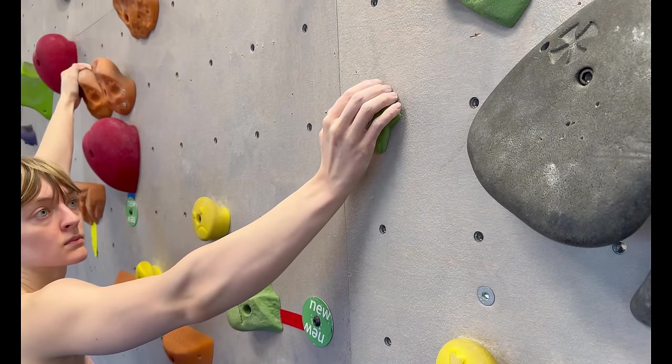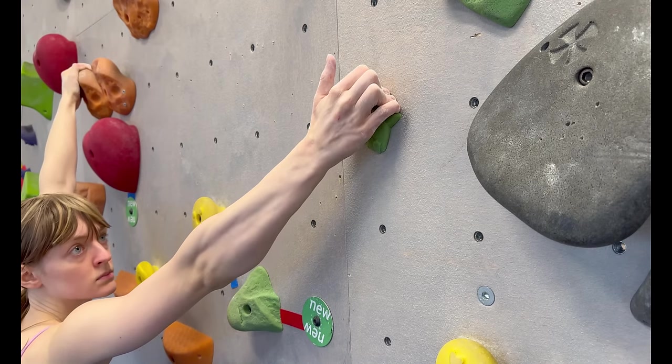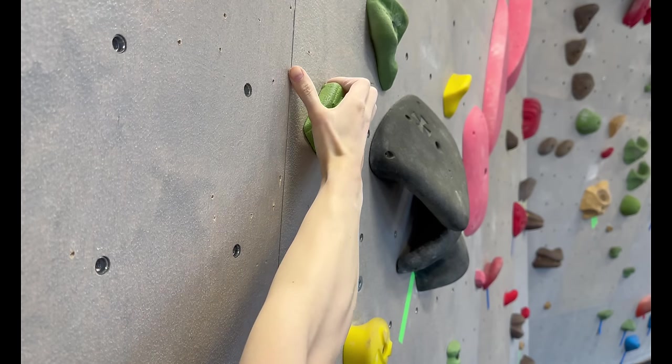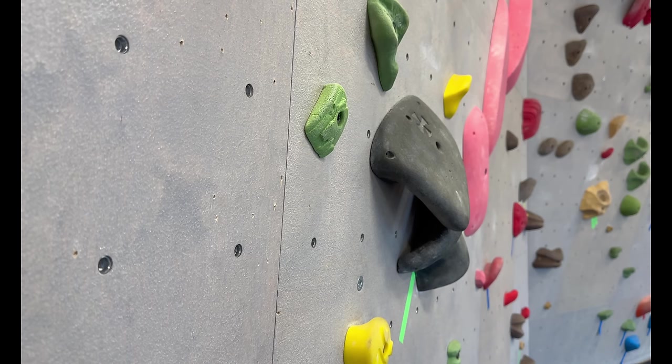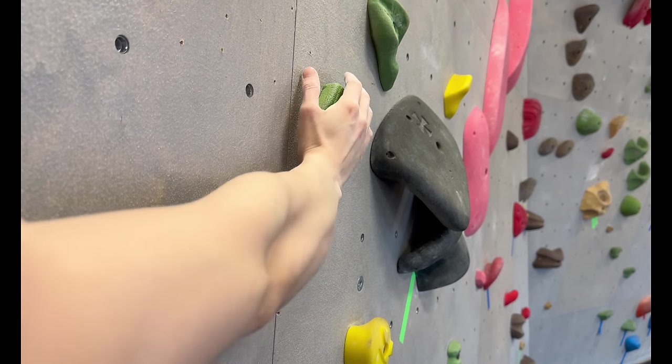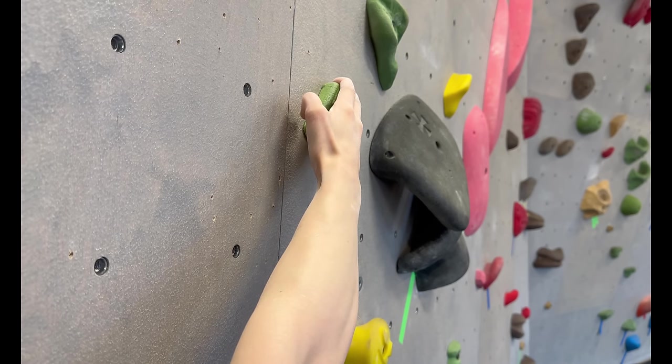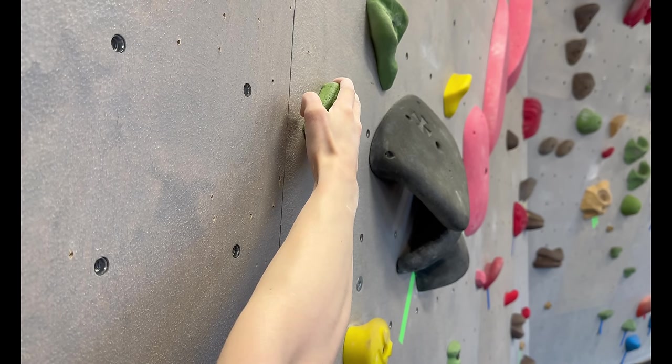The second is the half crimp position, which is the same as the full crimp with your fingers at 90 degrees, but you don't put your thumb on top of your pointer finger to lock it in. The third is the open hand position, where your fingers are not at 90 degrees — they are just dragging on the hold and your thumb is hanging off the side. All three positions are great on crimps.